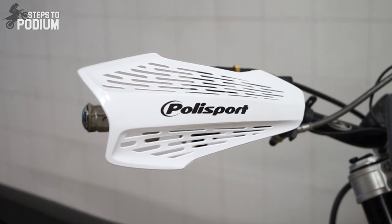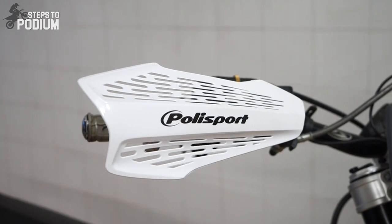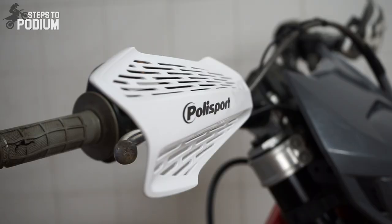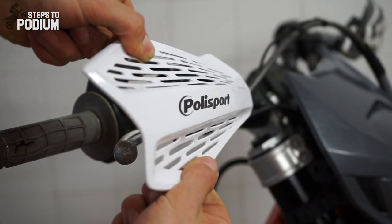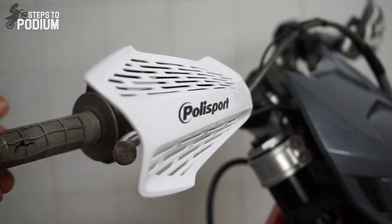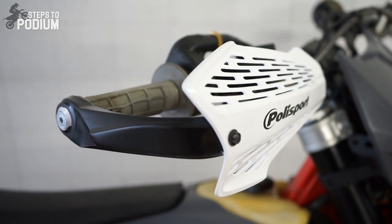The MX Force is the entry level handguard from the range. It is the lightest handguard and it will protect your hands from minor debris. However, don't expect it to protect you from bushes or tree branches, as these handguards have some flex to them. If you do a lot of sand riding, these are the ones for you. As an option, you can make the MX Force a full-wrap handguard.